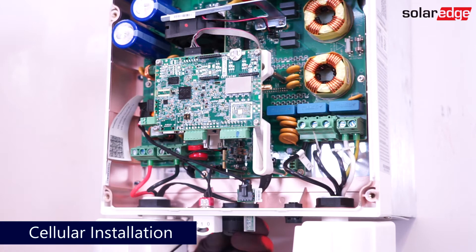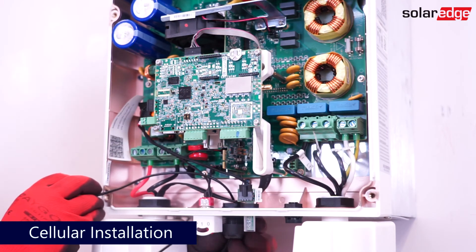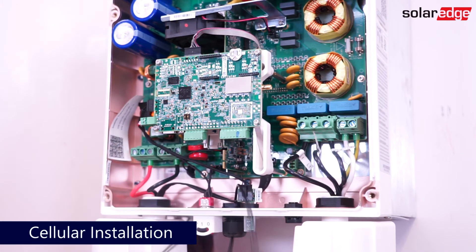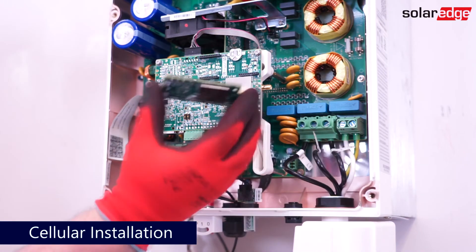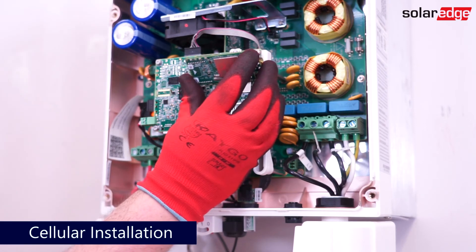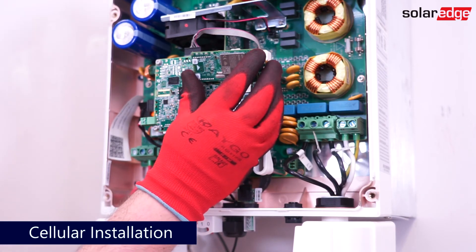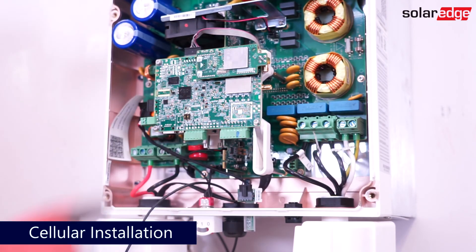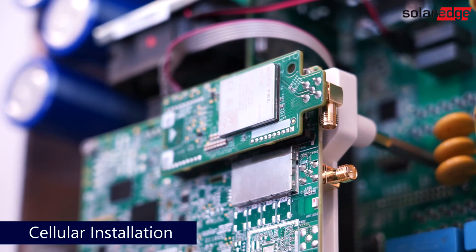To connect the SolarEdge cellular plug-in, remove the gland nut in the communications gland and remove the seal. Next, route the antenna cable through the communication gland, placing the seal around the cable and then tightening the nut. Line up the pins on the cellular modem with the connection point on the communications board and gently depress to secure. Be sure that you're installing a cellular modem compatible with Setapp-enabled three-phase inverters — cellular modems for residential inverters are not compatible. Finally, connect the antenna to the cellular plug-in.